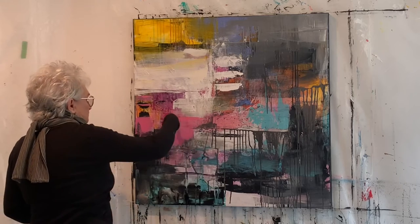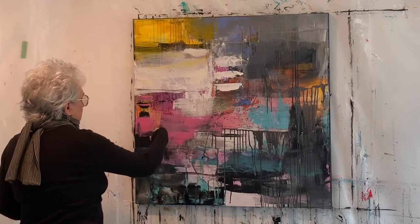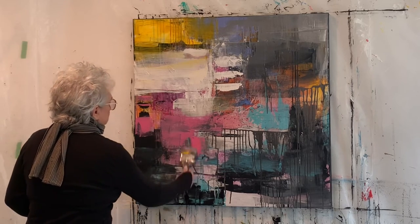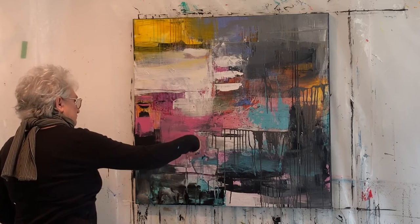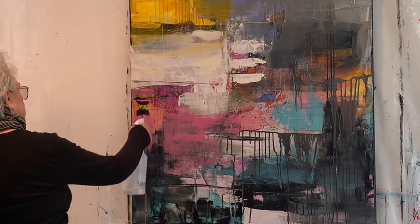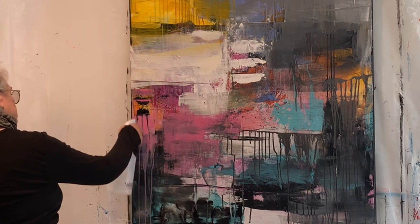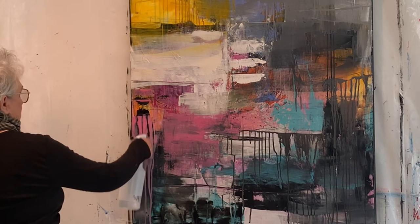I haven't experimented too much with adding pastel at this point, but it's somewhere I also want to explore. Adding a little bit of rose pink — I didn't want the painting to be too dark. This is one of my favorite things: to use a spritzer and kind of cut through the layer of paint that's there.